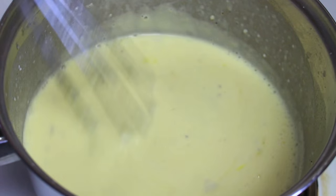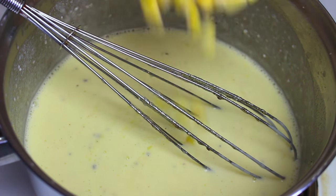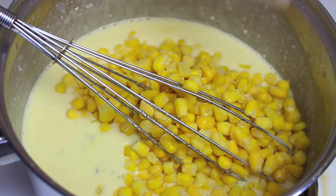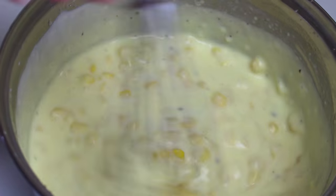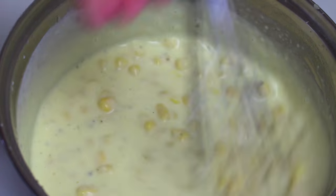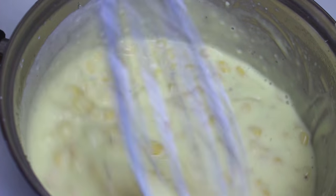Once our butter is nicely melted, next I'm going to add in twenty ounces, or about three hundred grams, of frozen corn kernels. Simply give it a good stir to combine, and we're just going to keep on stirring for another minute or two. It's going to thicken up nicely and warm up all those kernels.